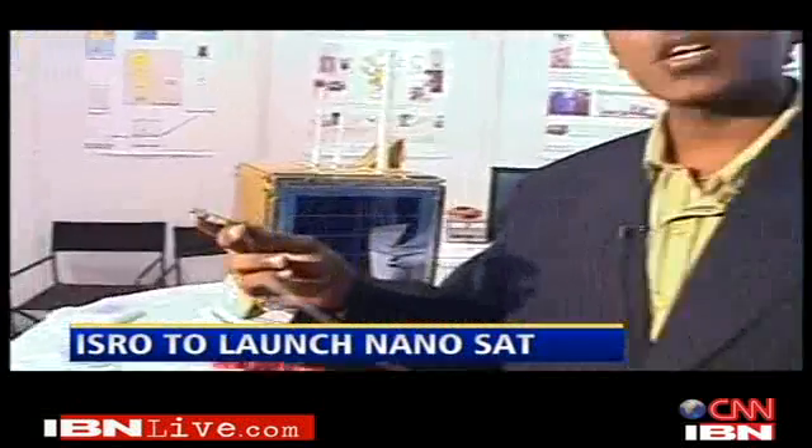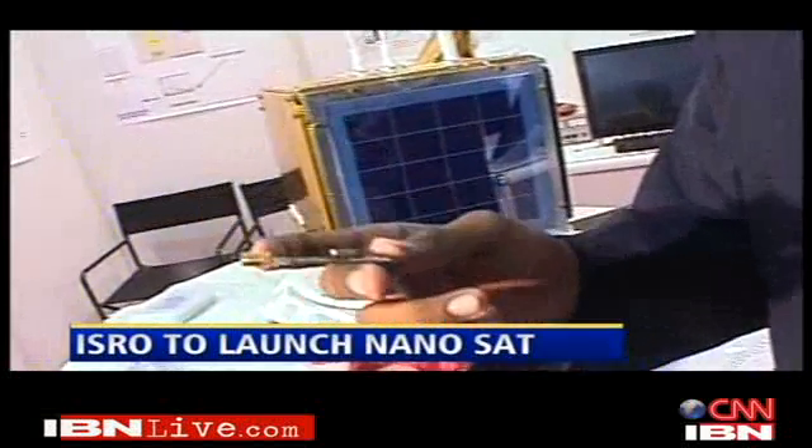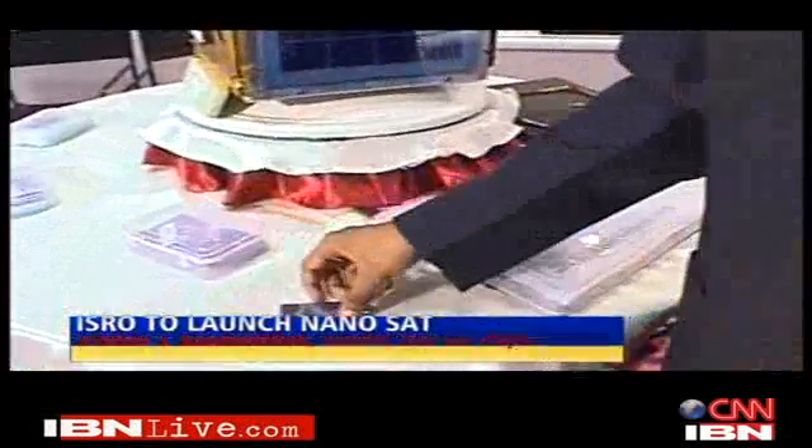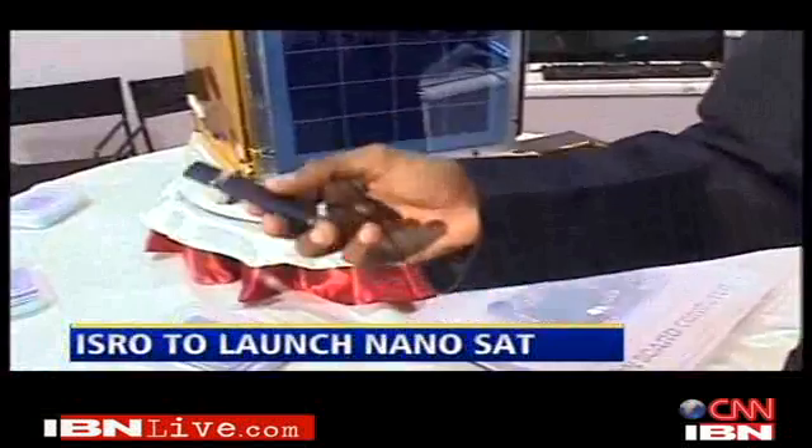The chip we are using for communication in the satellite is a chip normally used in the mobile phones we use in our daily life. Apart from this, we are using some flash drives — similar to the pen drives we use almost every day — to check if they work in a radiative environment.